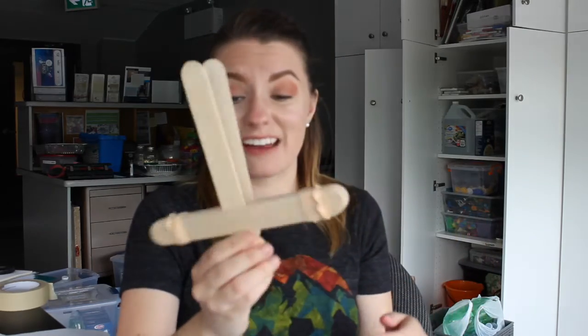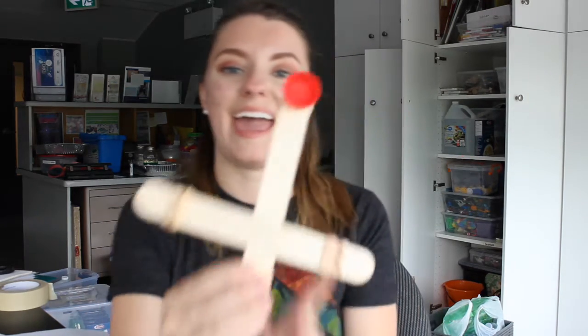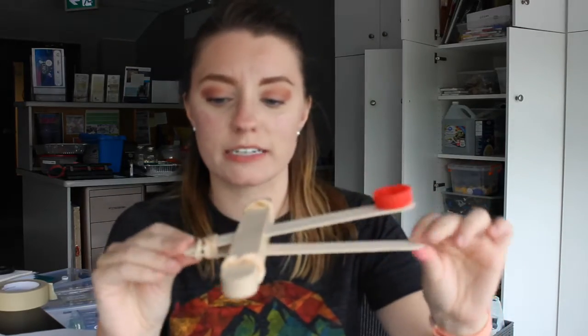The last and final step is to attach your cap onto your catapult. I'm gonna use white glue — if you've got a glue stick or a hot glue gun you can use that too. If you are using white glue, I would recommend leaving it and letting it dry for a little while before you try and use it, because you really want that glue to dry. And this is our finished product — super super simple!